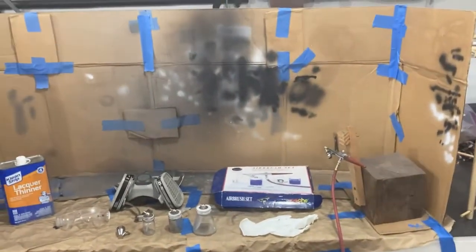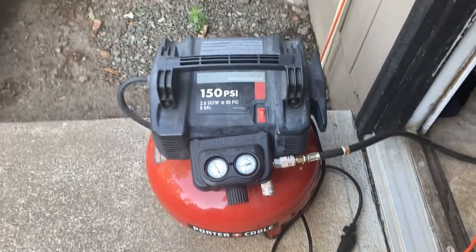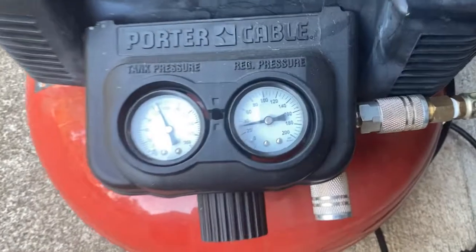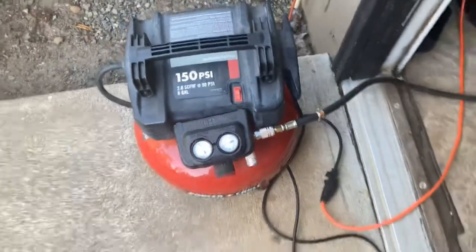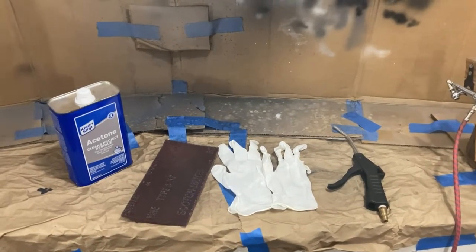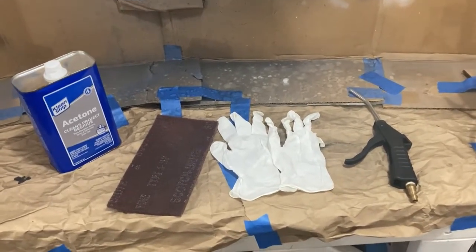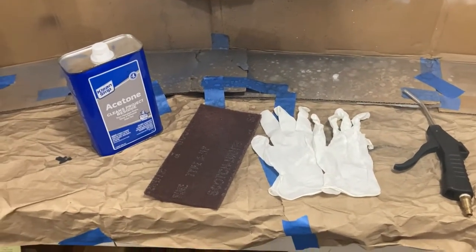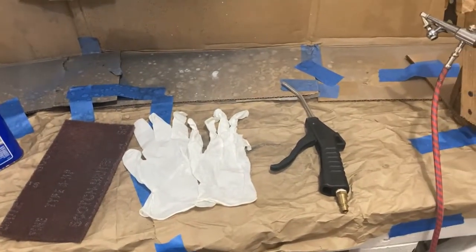The air compressor is just a small hamburger compressor — 150 PSI, six-gallon — set to around 30 pounds, which works great. Keep it outside to reduce noise. For surface prep, acetone and a scrub pad work really well. Put gloves on so you don't get oils on the pieces after cleaning. Scuff with the pad, blow it off with air, and you are ready to paint.